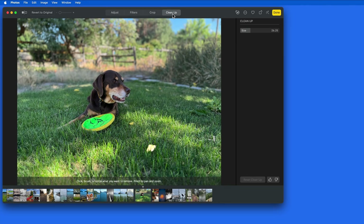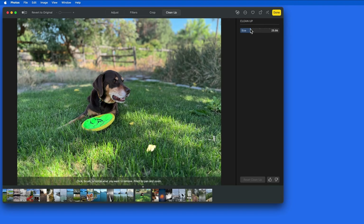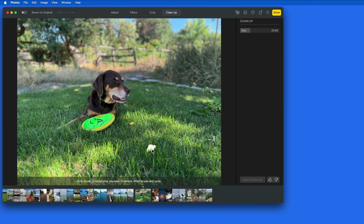After that, the only adjustment here is the brush size. In this image, Cleanup automatically found just one object to remove, which is this leaf in the grass. Click on it, and it's gone.